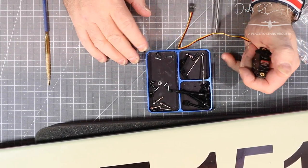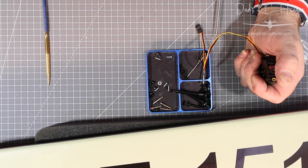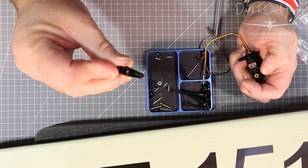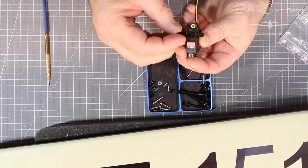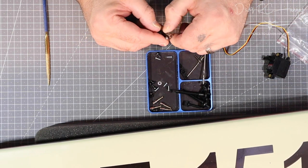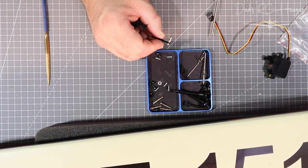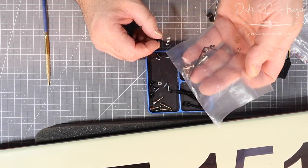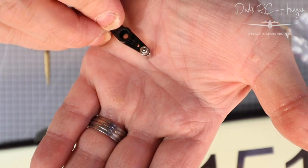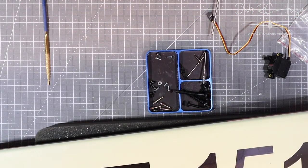Before we screw the screws in, let's get the blue Loctite and stick it in there. If you remember the big servos we put in for the rudder and elevators — those were a lot bigger and we used the round control arm. So we had spare big ones which are just a bit bigger and chunkier. Something that doesn't come with this kit — it's the little stand-offs for the controller, the same sort of thing.